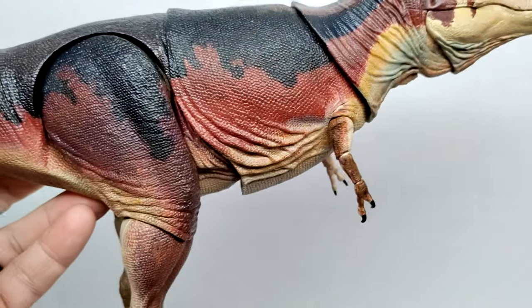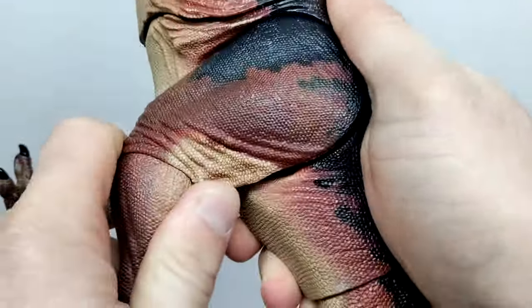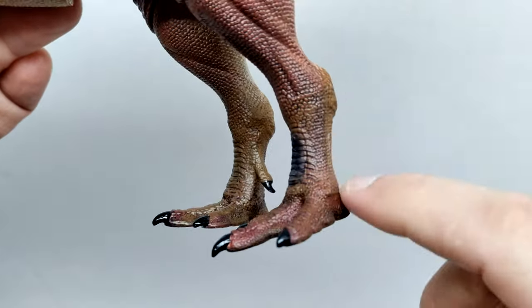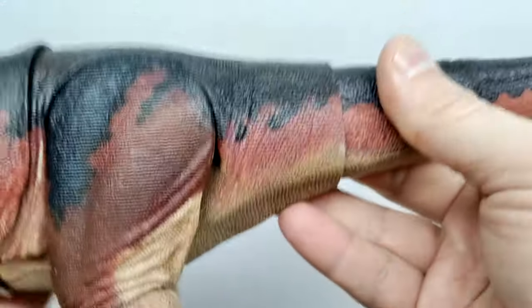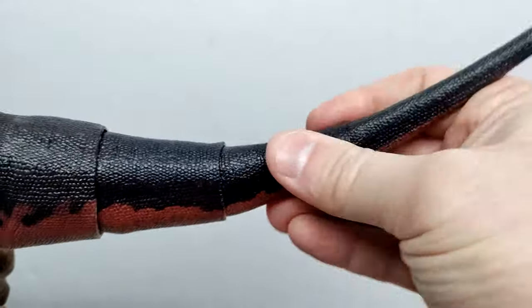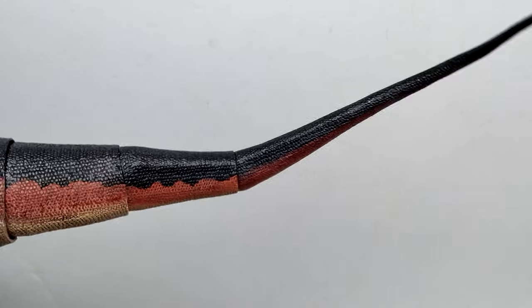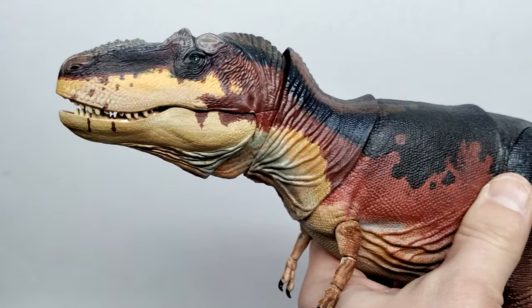Leg articulation includes the hip and knee, and you can swivel as well. With the more articulated alternate legs, there are two additional joints down in the ankle area. Through the length of the tail there are three joints — standard joints that allow the tail to move around and swivel a bit. Then out at the end you have the wire tail, just like all the other figures in the line. Definitely a gorgeous figure as always, another surefire hit from Beasts of the Mesozoic.